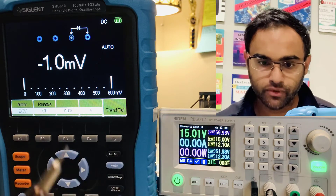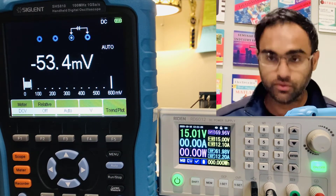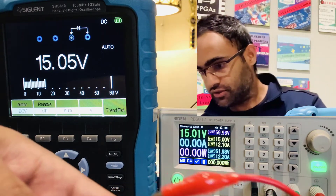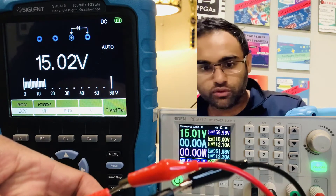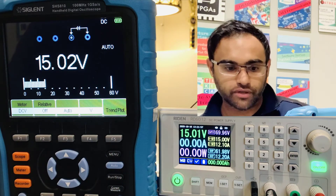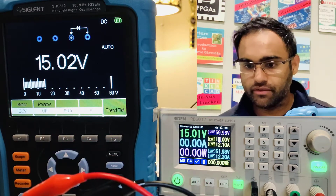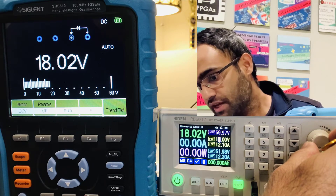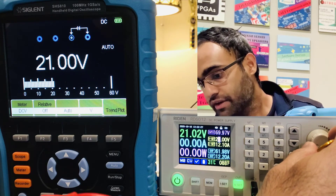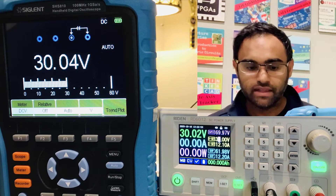Now let's test the accuracy of this power supply. I have 15 volts set. I'll connect the positive terminal of the supply to the positive terminal of the multimeter and the negatives together. The supply reads 15.01 volts and the multimeter reads 15.02 — extremely accurate. As I increment the voltage in real time, the multimeter follows almost simultaneously: 19.03 on the supply, 20.02 on the meter. They are accurate up to two decimal points, which is very rare.